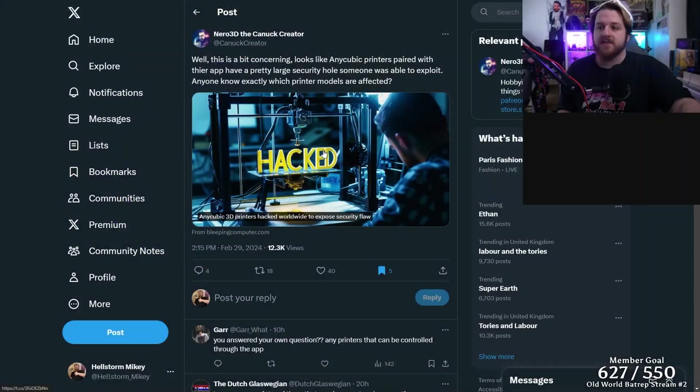I've just found out that if you have an Anycubic printer, that printer may be compromised, and it may have been hacked already via the internet. There was a tweet last night from Nero3D — thank you Nero3D for tweeting this out.